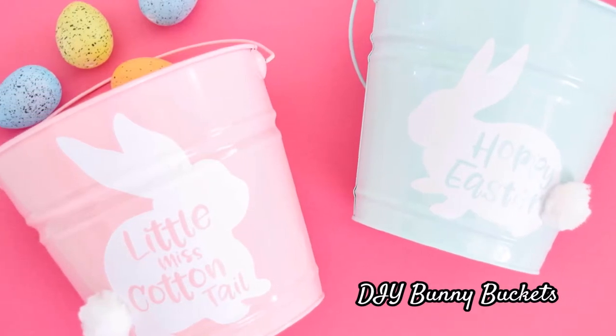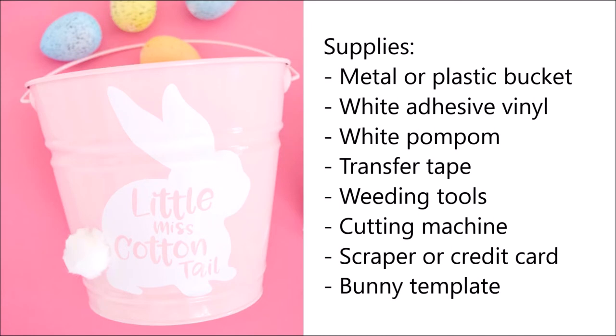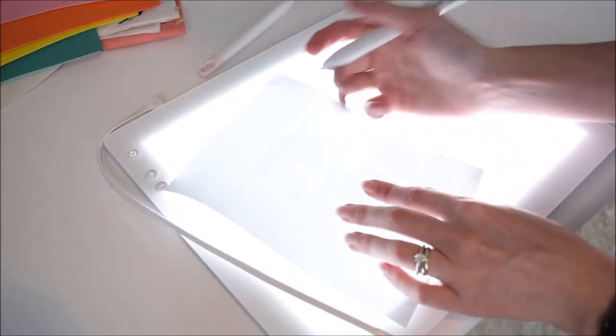Hey everybody, today we're going to be making these DIY bunny buckets. The supplies you'll need are a metal or plastic bucket — you can find these at the dollar store, Walmart, or Target — some white adhesive vinyl, a white pom-pom, some transfer tape, weeding tools, and a cutting machine. I like to use Cricut. You'll also need a scraper or credit card to burnish your vinyl, and one of these bunny templates. I have one for free on the blog, and the full set is available in the shop as well.